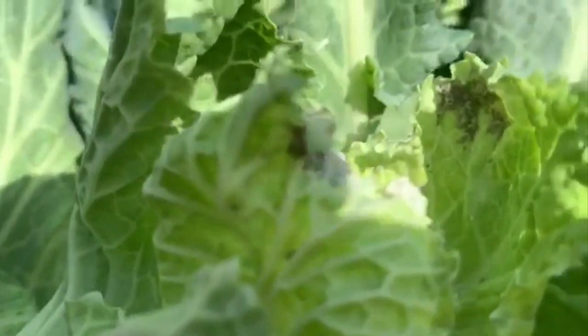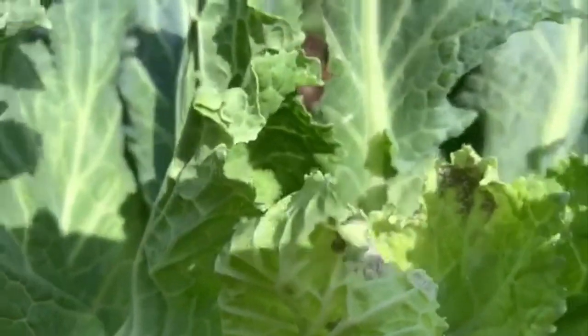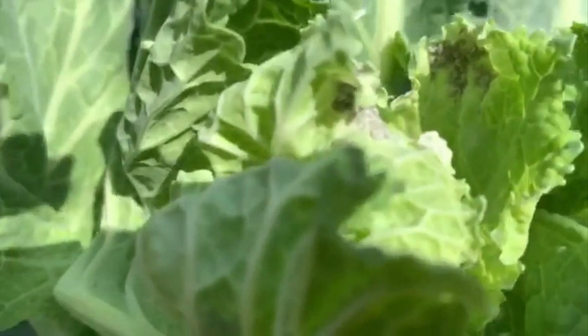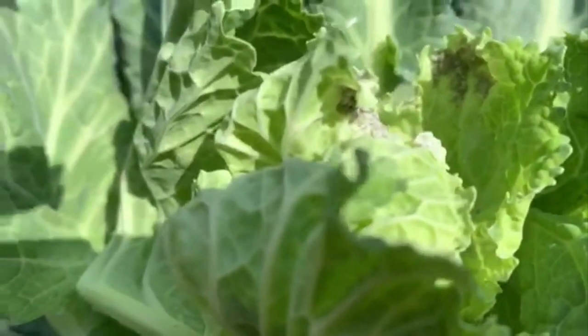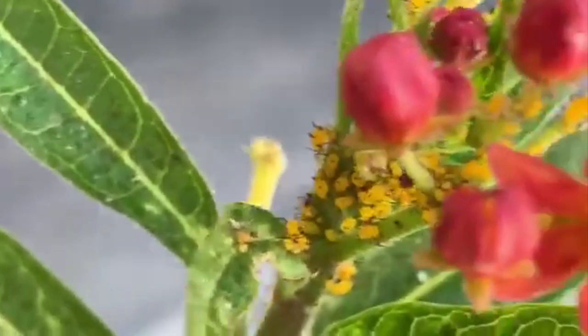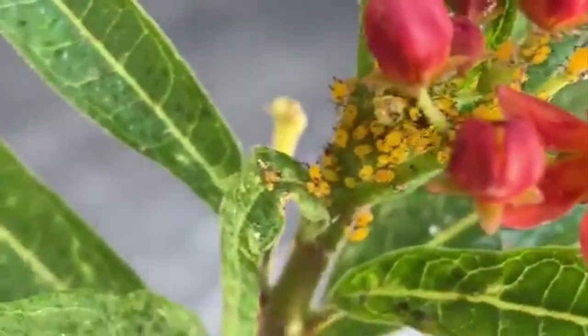Speaking of cabbages, here's an example of those aphids we were talking about before — clumps of them, gray little monsters all on the top of these cabbage leaves. You can also see the yellow oleander aphid.